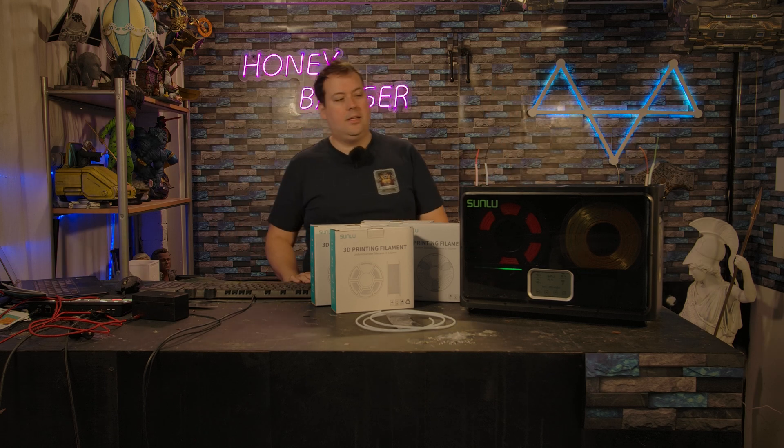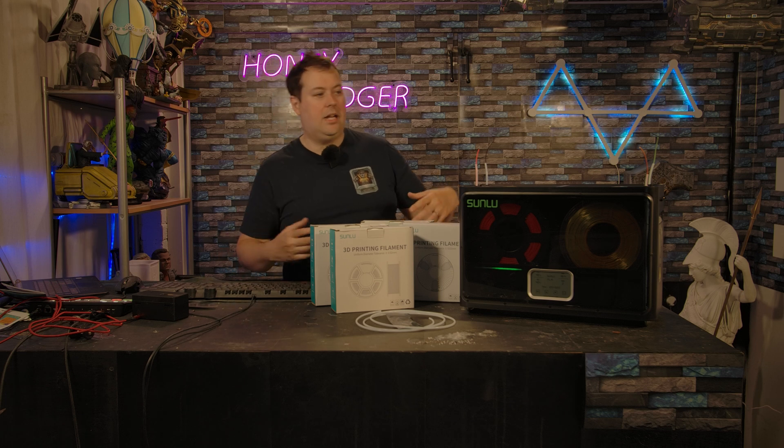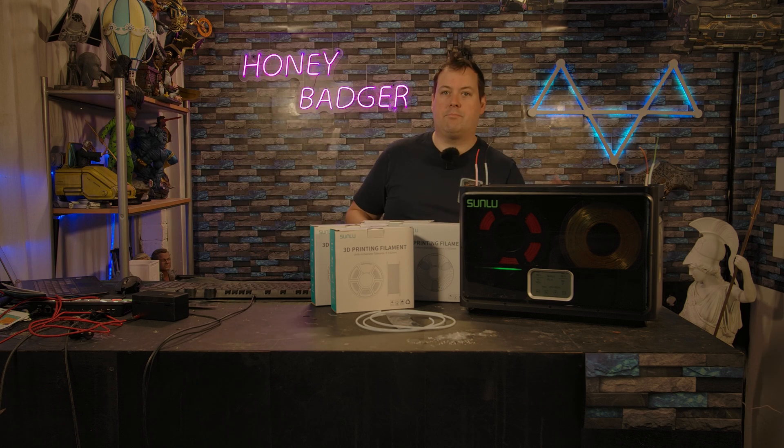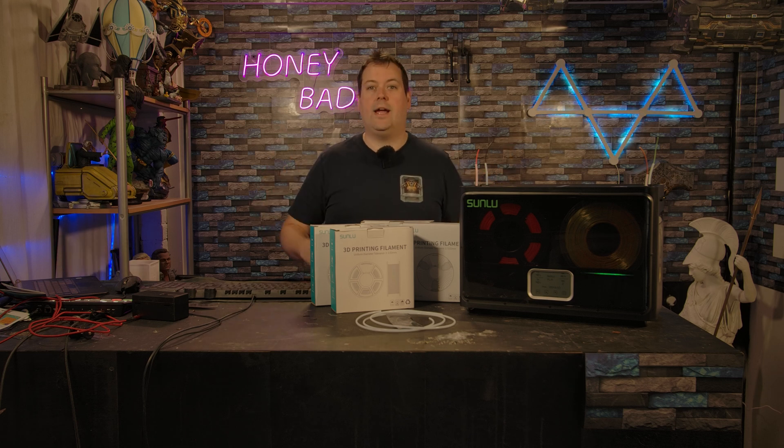With that out of the way, Sunlue's filament dryer uses three fans and a heating element to create a consistent temperature inside the chamber to dehumidify and dry out your filament and keep it dry.